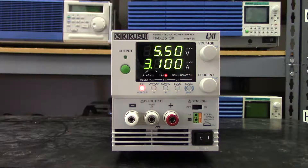This unit ships in about two to three weeks from our factory in Japan, and it comes with a five-year warranty here in the US. All in all, the PMX linear power supply is a fine addition to any lab where low power applications are prevalent and where reliability and high quality are of the utmost importance. For more information, visit our website at www.keikaseeamerica.com and thank you for watching.